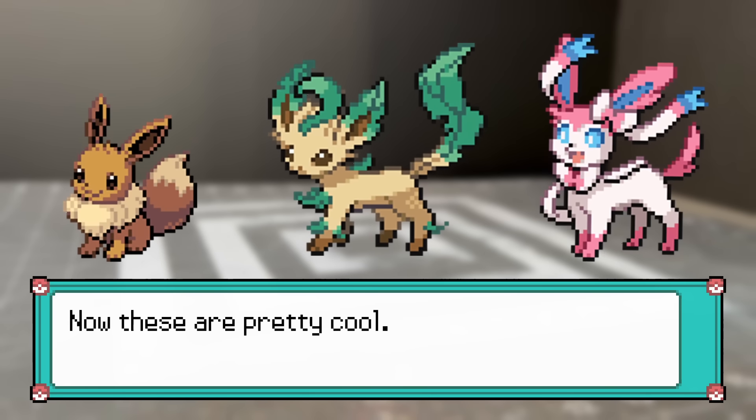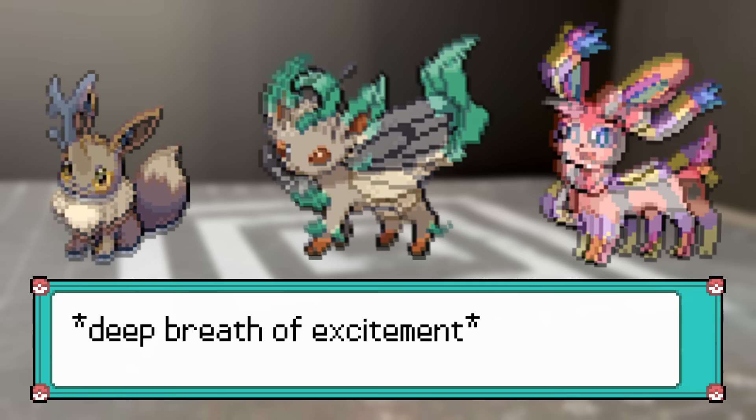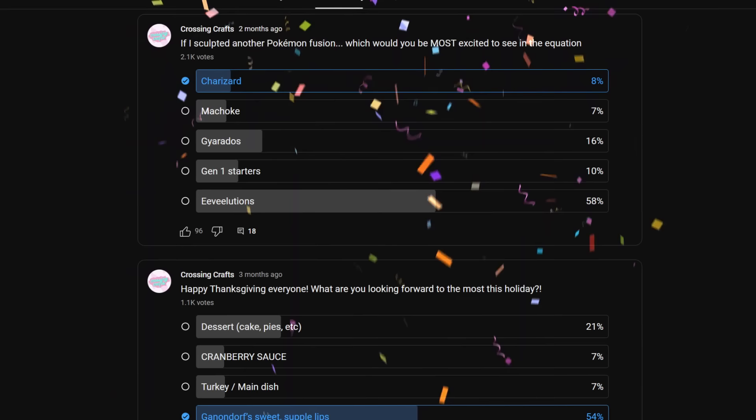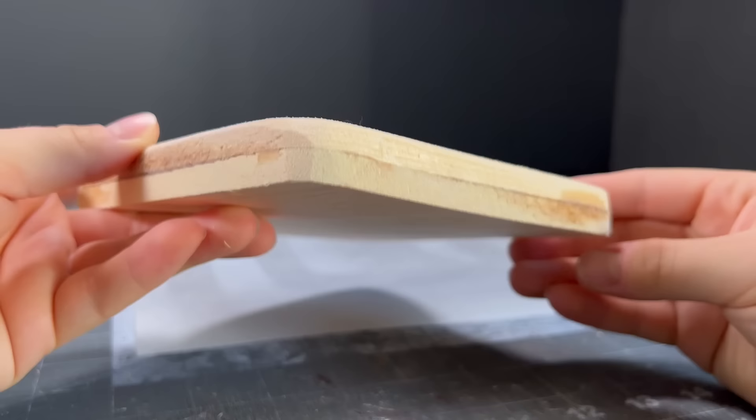These? Now these are pretty cool. Eeveelutions — we all love them. But these? Now these are bugs. We're sculpting bugs. Two months ago I asked you guys what Pokemon fusions you would want to see me sculpt the most, and Eeveelutions by and large had democracy in a chokehold, so as a woman of the people I really had no choice.